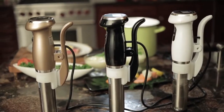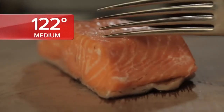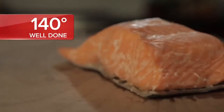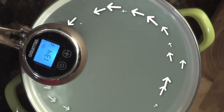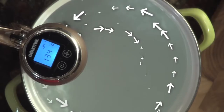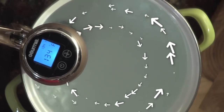How? The folks at Gourmia realize that no matter how sophisticated or simple your recipe is, there are just two secrets to making sure it comes out perfect: temperature — keeping the water bath at precisely the temperature you selected — and circulation, making sure your sous vide unit will circulate that water through the entire bath for the entire cooking time.